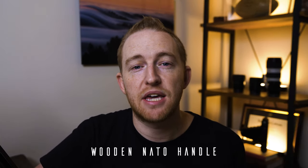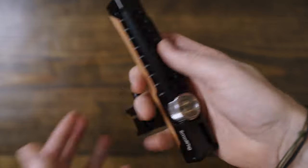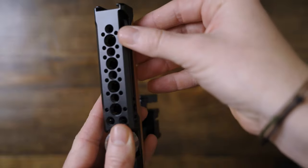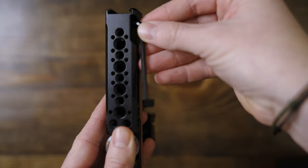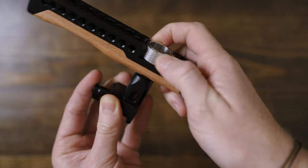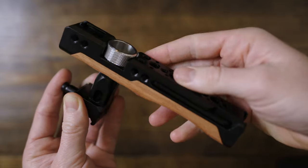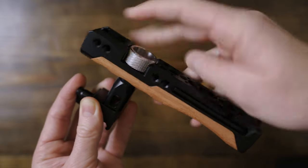For the top handle itself, I am using a wooden NATO handle, which has a couple of great features. First, you have that nice wood feel, which is a lot nicer in your hand. You also have a magnetic Allen wrench that sticks in and out for easy access. You also have this very nice little thumb swivel screw in case you mount a different lens or you have a V-mount battery mounted on the back — you can quickly swap the position of the handle with ease.